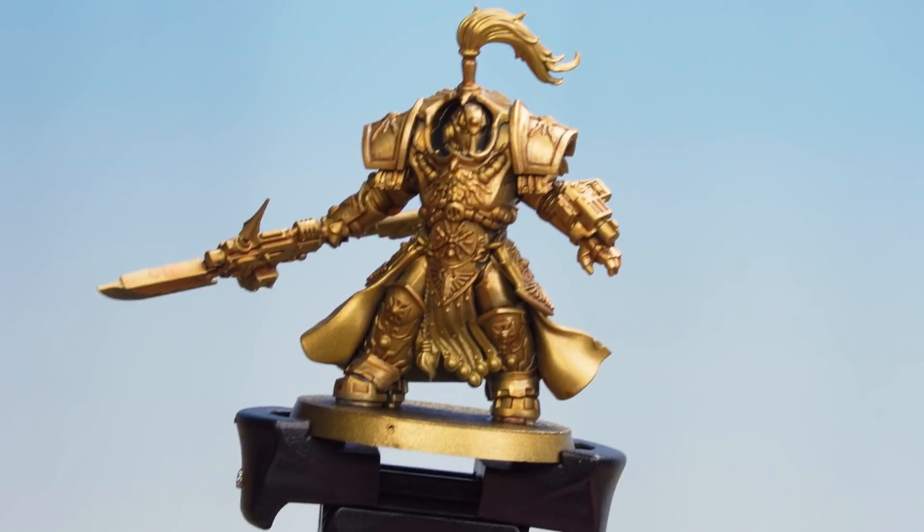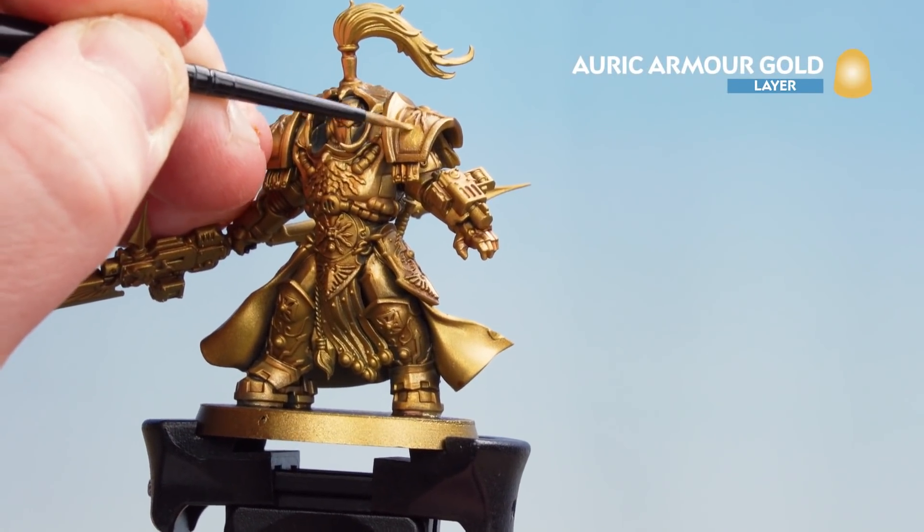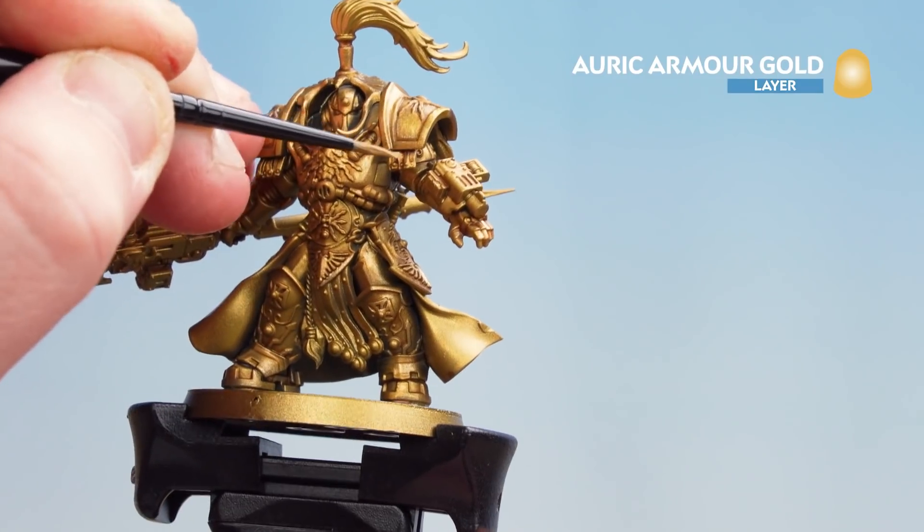With the raised areas now tidy, we're going to get Auric Armor Gold and just layer over. This is going to add a little bit more punch to that gold — when it catches the light you'll see it just has a nice bit of bling to it.